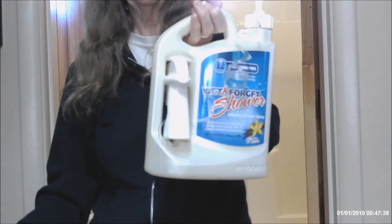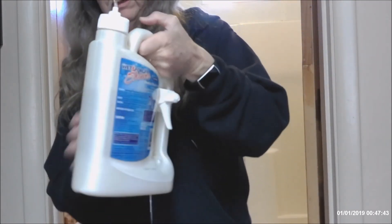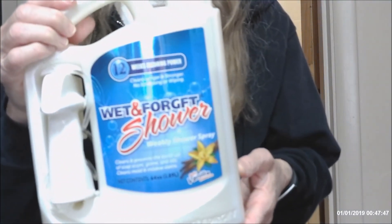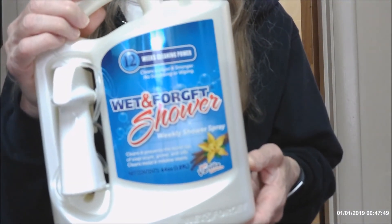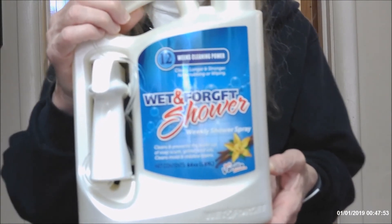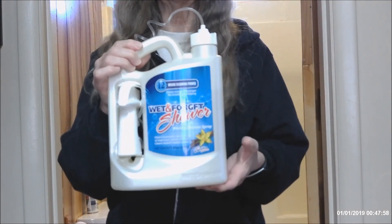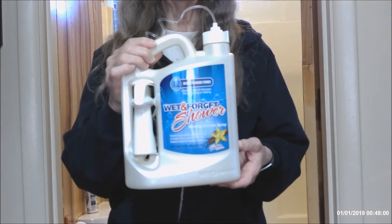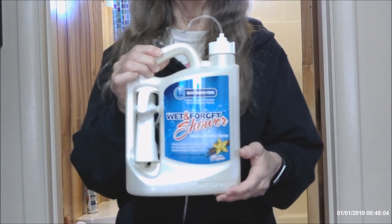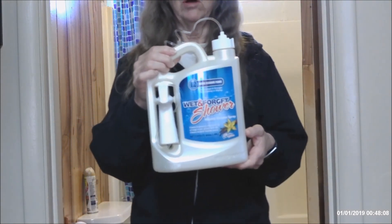Just push it in and that's where it will stay until you're ready to use it again. This is Wet and Forget Weekly Shower Spray and I hope you'll try it. I hope this video has been helpful. I did get this bottle — my second bottle — at walmart.com. It was a couple dollars less than Amazon this time.